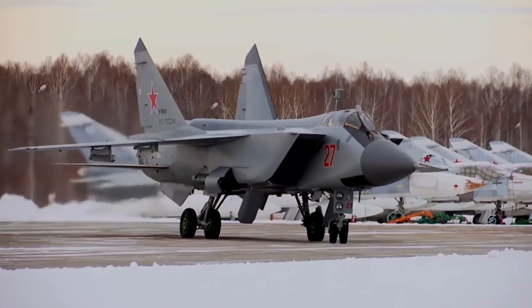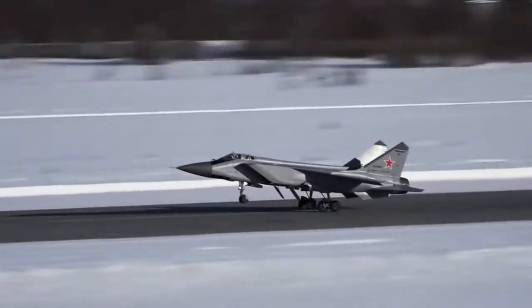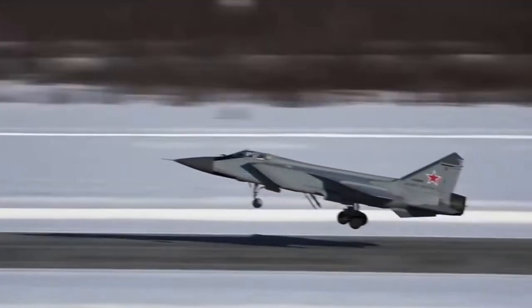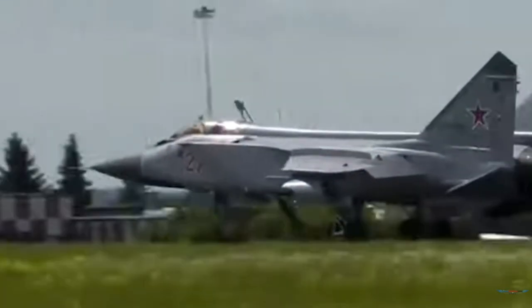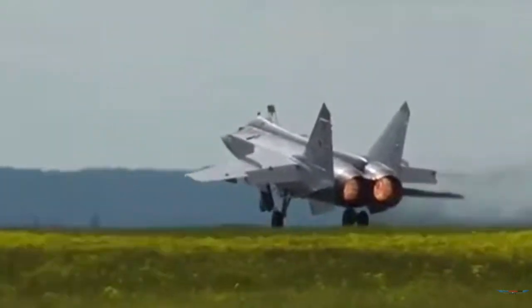The MiG-31, with NATO reporting name Foxhound, is a supersonic long-range interceptor designed in the Soviet Union. It was intended as a replacement for the MiG-25 Foxbat — indeed it shares many design features with the earlier aircraft but has substantially better avionics and flight characteristics.